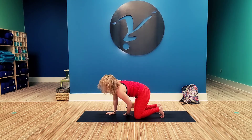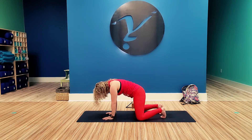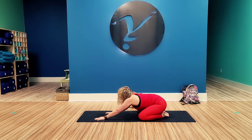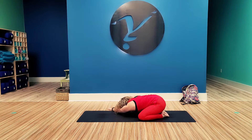Inhale that right arm back up and exhale down. Separate the knees about mat's distance, bring the feet together, push those hips back into your child's pose, reaching your arms forward, forehead to the mat. On the next inhale, push up and exhale, walk your hands to the right, keeping your hips connected to your heels. Lower down, feeling the stretch all along that left side.